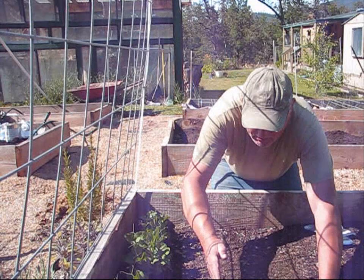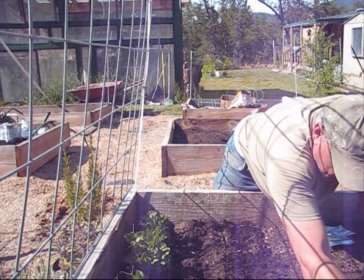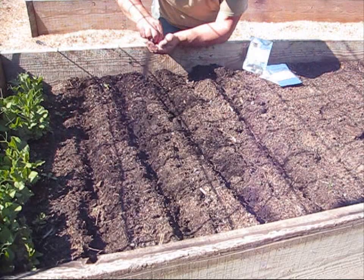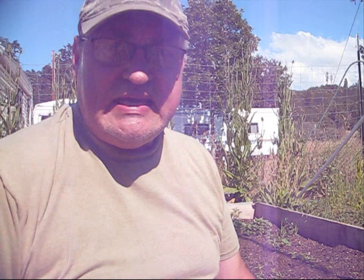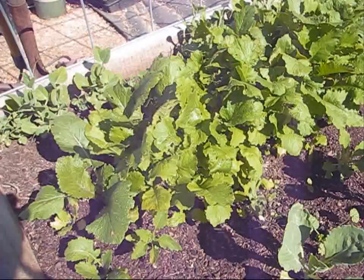Now in this deep bed I'm going to go ahead and plant my carrots — I'm going to plant a couple of rows. On the end of this bed I planted the peas and they've got a really good start. We're going to be training them up over the trellises here pretty soon. Look how big they're getting!